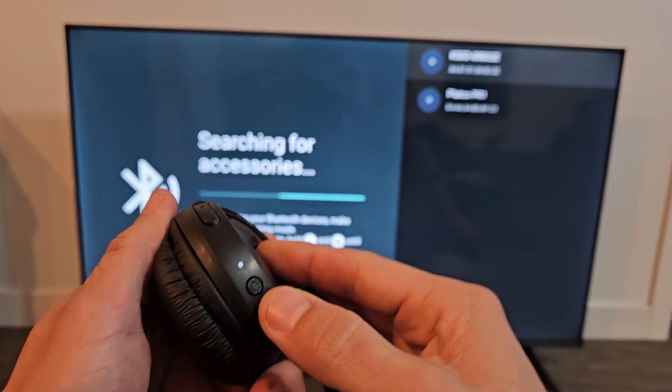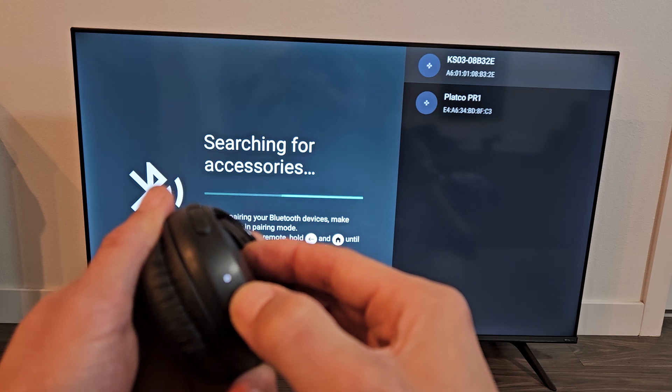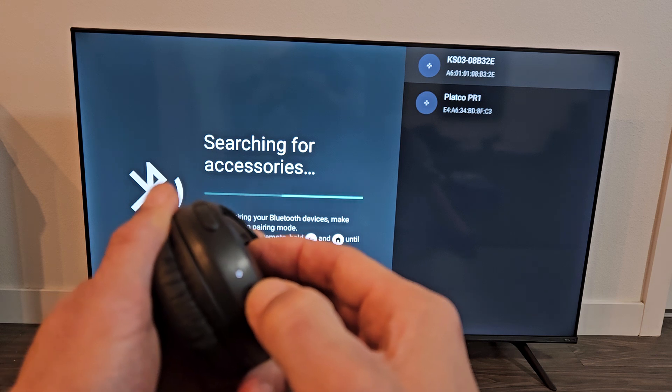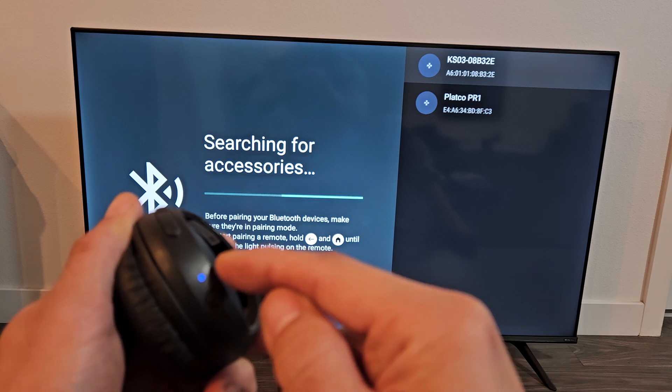I did it backwards — the light is actually down here. Let me turn these off first. OK, they're off. Press and hold the button, keeping it held until it starts flashing blue. It's now flashing blue, indicating that it's in pairing mode.